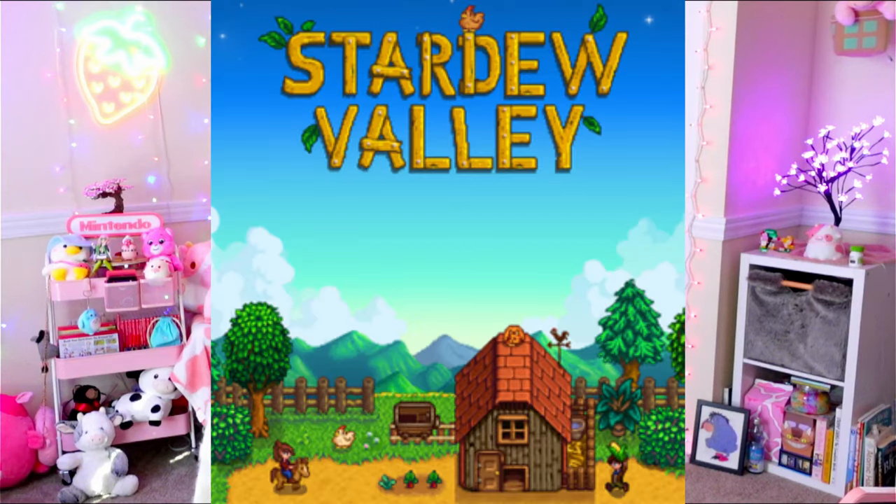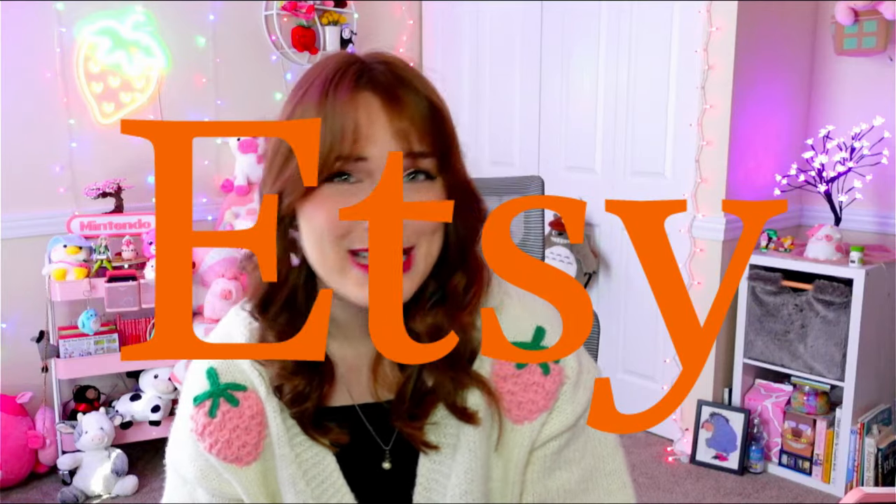I bought a bunch of Stardew Valley merch online — Amazon, Etsy, some other sites — and today we're gonna open all of it. Got a whole lot of stuff. We're all excited about the 1.6 update, and I was excited, so I ordered some merch online. There's some Amazon stuff that's more questionable, so we're gonna have a mix of official and unofficial merch. I clearly love stuff and I'm so excited to finally open it.